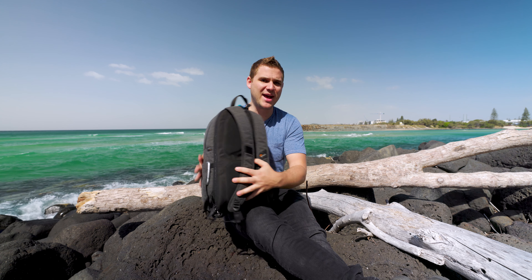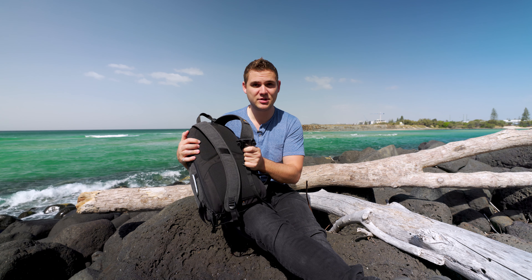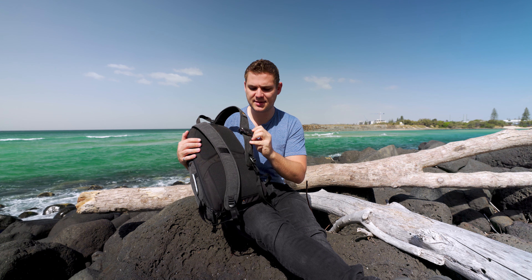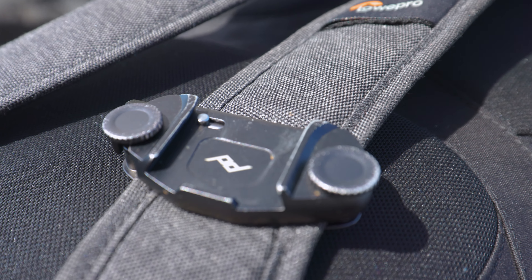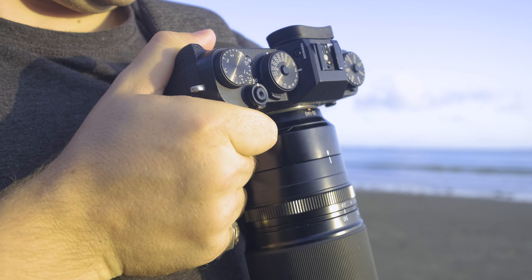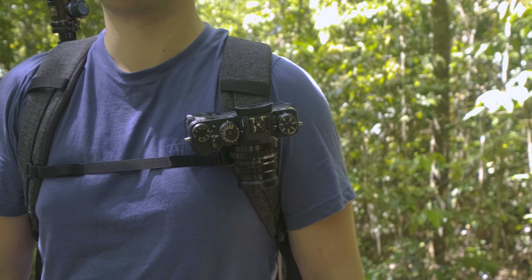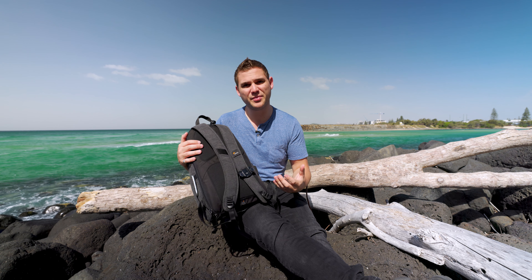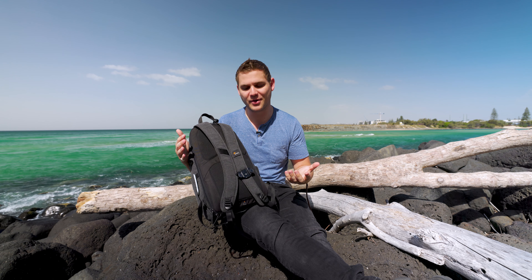The straps on the back are pretty good. In my travel accessories video filmed in Mackay, I spoke about the Peak Design Capture Clip V3, which I transferred from one of my previous bags onto this one, and it works an absolute treat. It's great for just walking around, traveling, and having a great place to store your camera when you need both hands while you're out photographing.